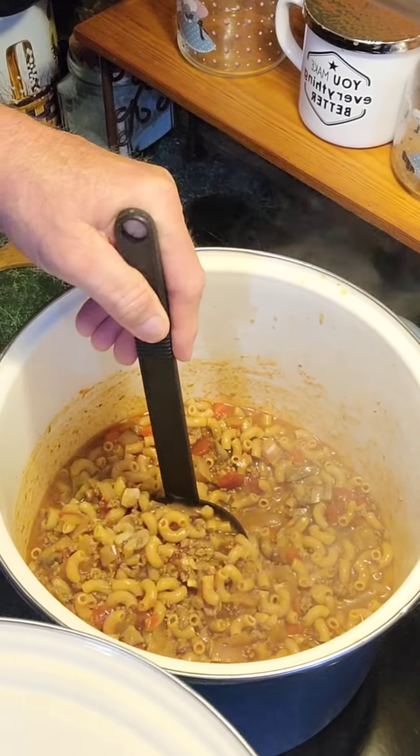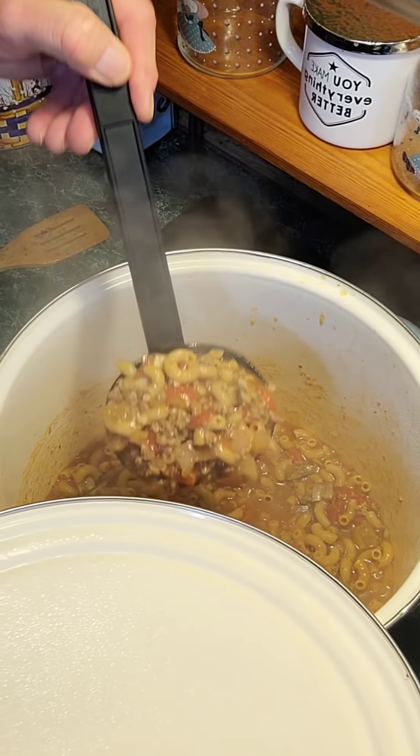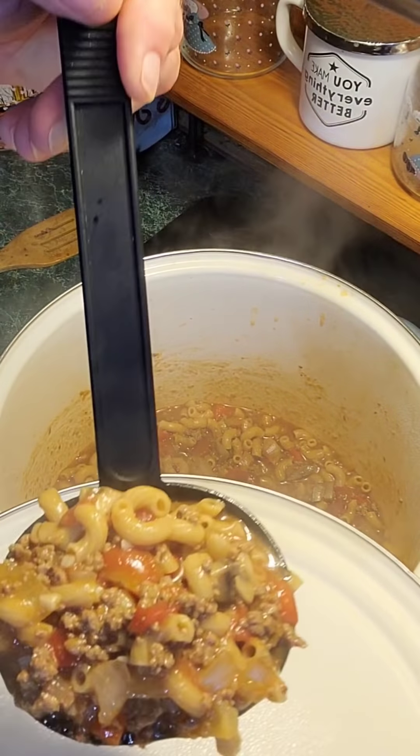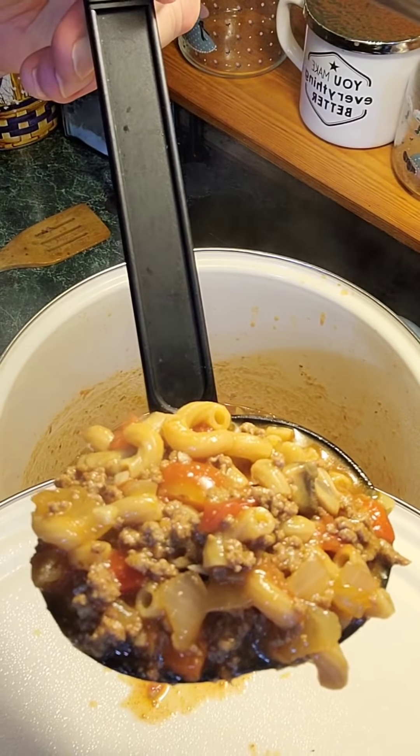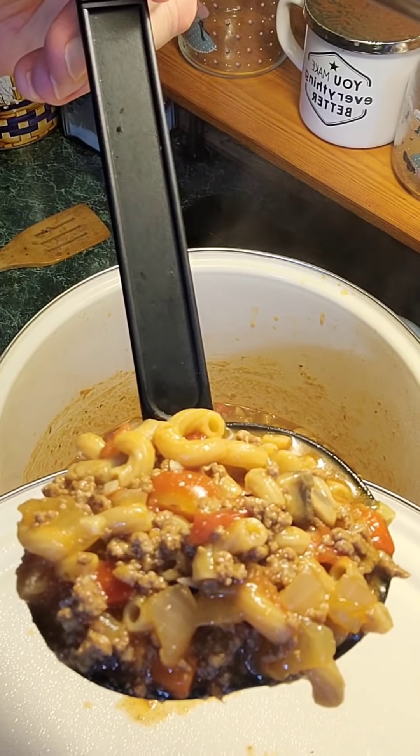Our goulash is done. Check this out — this is the way it's supposed to look. Lord have mercy, you're talking about good. That is some good stuff, y'all. You've got to try this. Now we're going to get over here and let Daddy taste test it. Mama's in there resting, but Daddy is ready to do the taste test today.